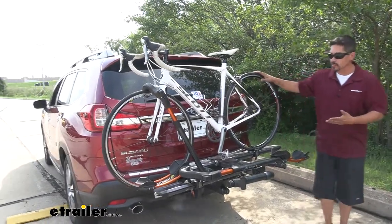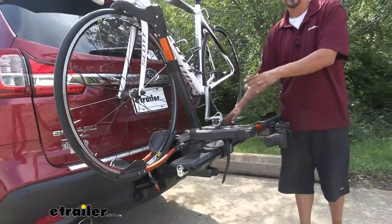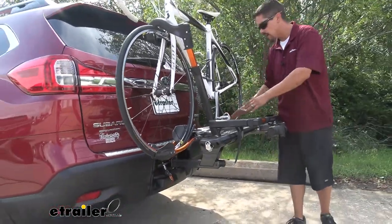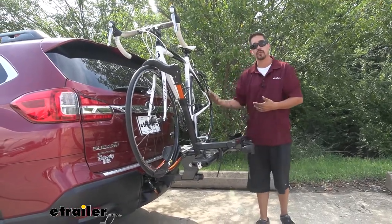I really like our rack because it is a platform style rack, which means that it's going to hold our bike and there's not going to be any kind of frame contact. More or less our bike is sitting on a platform, so it's really nice and sturdy whenever we're going down the road.